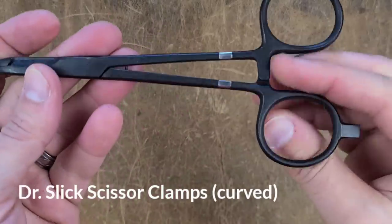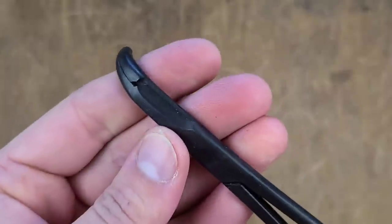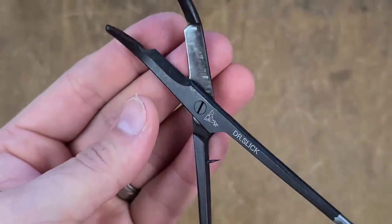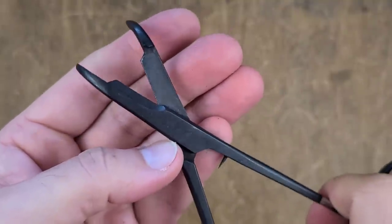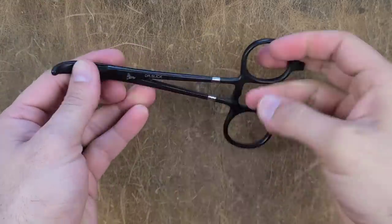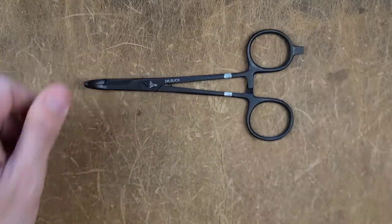I have to be brutally honest — I didn't have much expectation from this. After all, it's basically a locking forceps with a scissor section. But the results were so surprising I decided to showcase the entire gauntlet run. Just watch as this thing literally destroys the gauntlet.